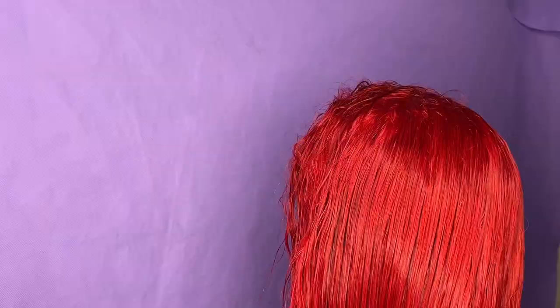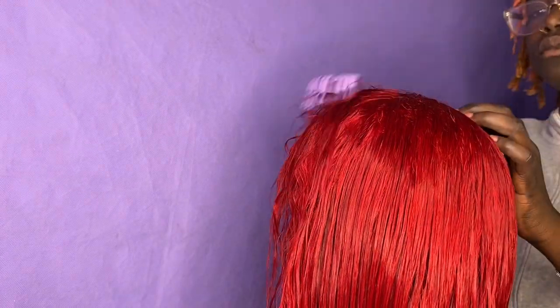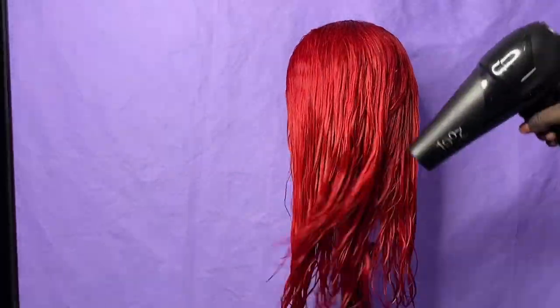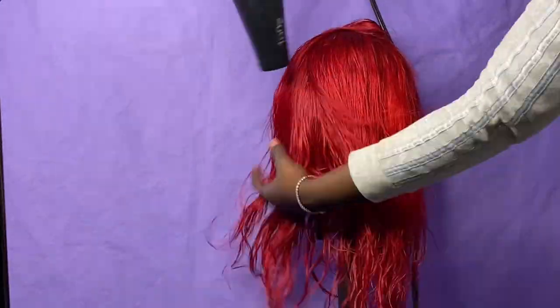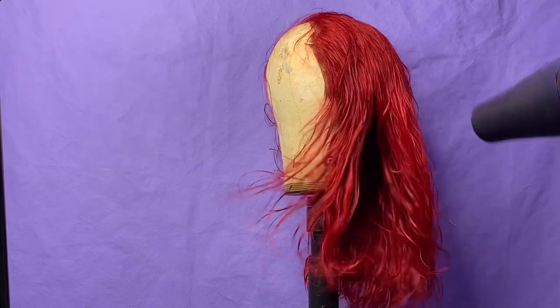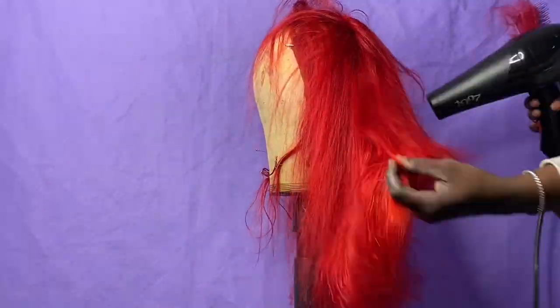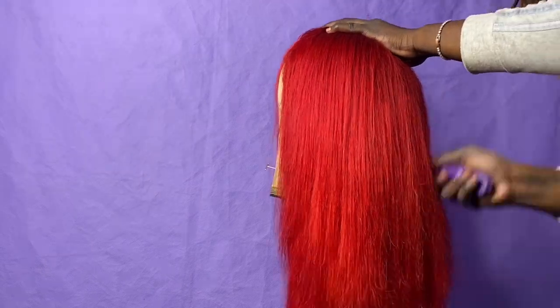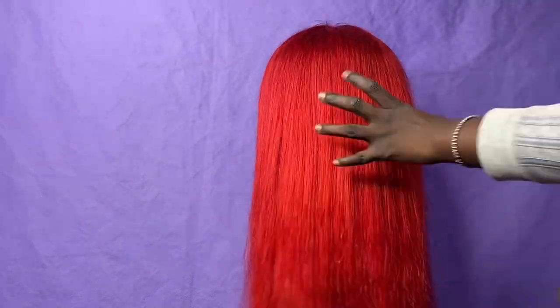I fast-forwarded through me washing the wig — this is where I put soap in and right here is where I'm brushing the wig out so we can blow dry it, just to get all the knots out. Then I start blow drying the wig. This wig was so freaking cute — I was obsessed. It's getting more dry and I'm just brushing it through, and you can see it's already looking a lot better than before.